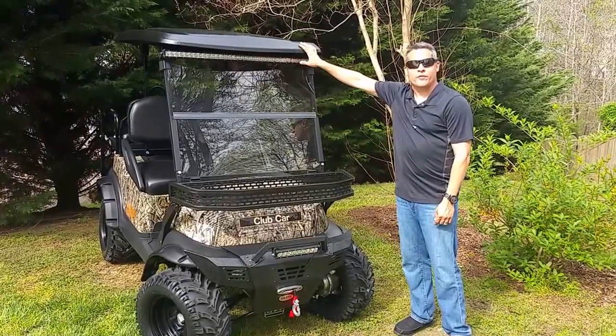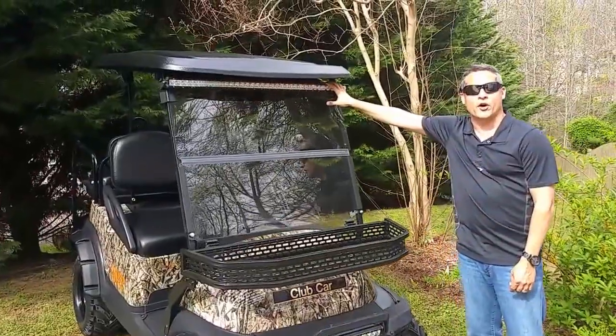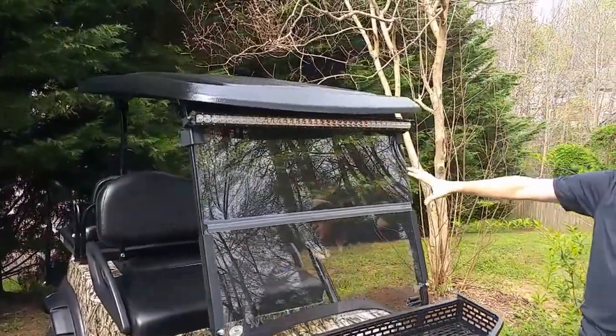We start with the top. We have a Line-X top. We have a 40-inch LED light bar for your spotlight for this hunting cart. You have a tinted windshield.